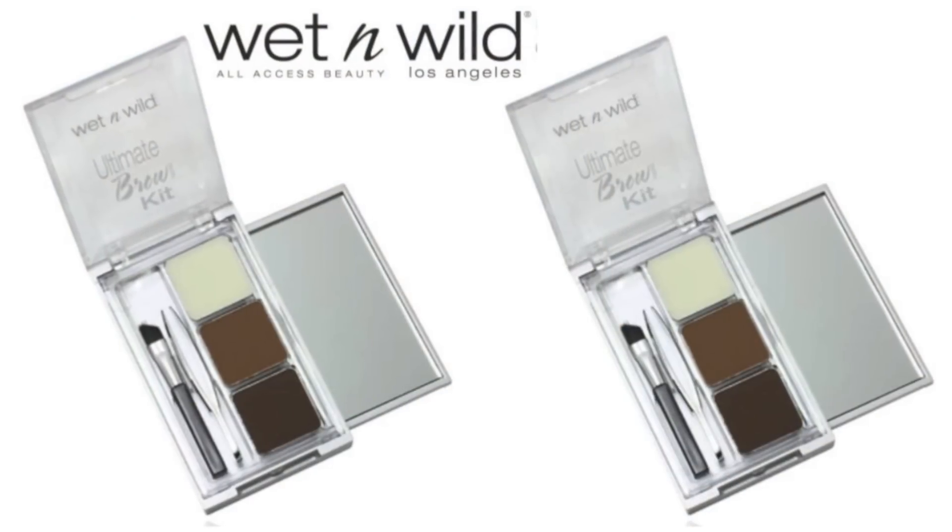Hey, sweet girl! Diva Makeup Queen! And today, I'm going to show you how to create these really natural-looking brows using Wet n Wild's Brow Kit, which I absolutely love. I bring it with me everywhere.